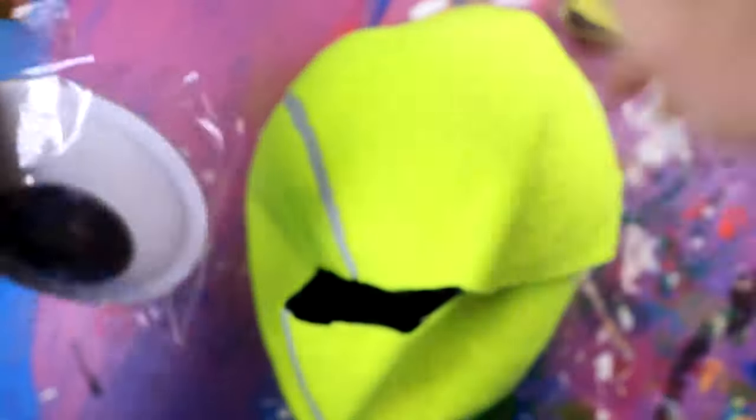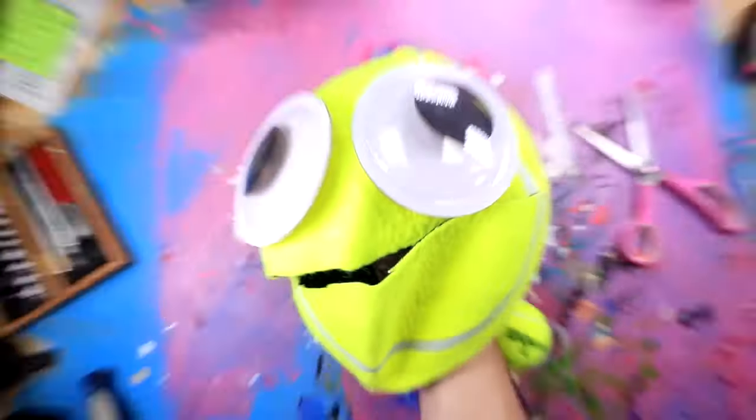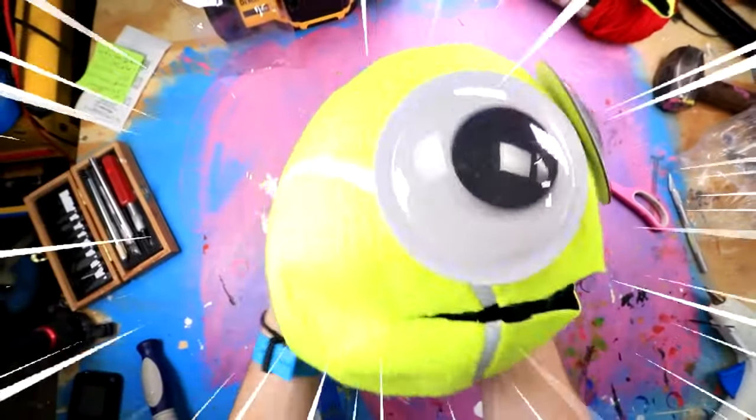Then we're going to take a set of giant googly eyes and hot glue them onto his face. And there you have it — your very own Toby mask.